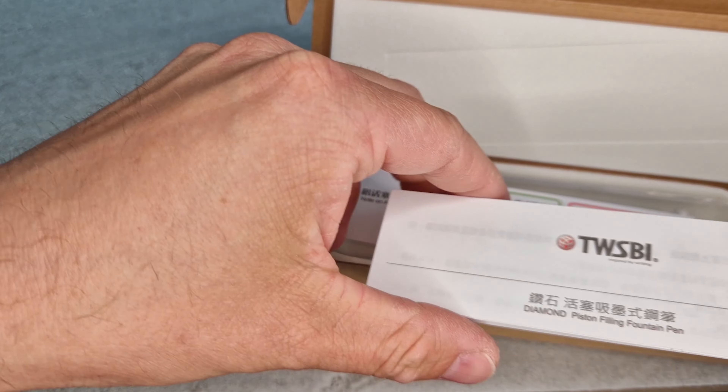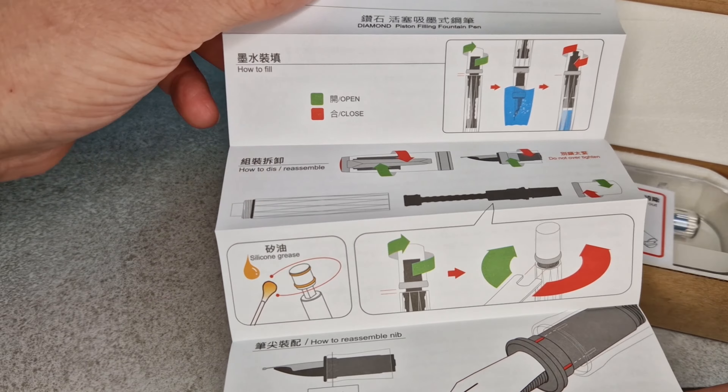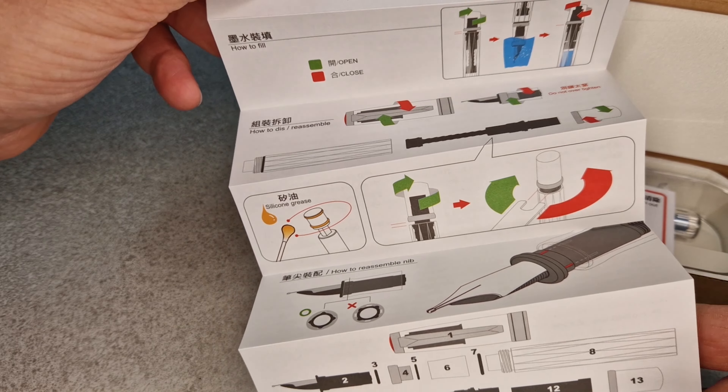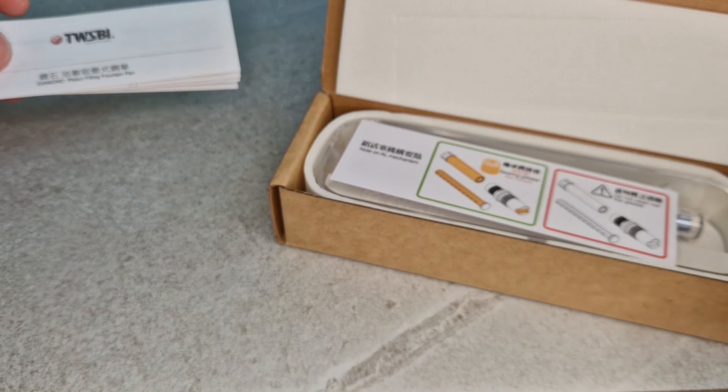Inside the box you get a little instruction booklet, which is typical of Twisbi — labelling parts and showing you how things work. Because of the filling mechanism inside this pen, you can take it apart, lubricate it, and put it back together.